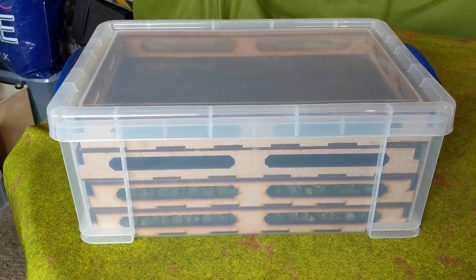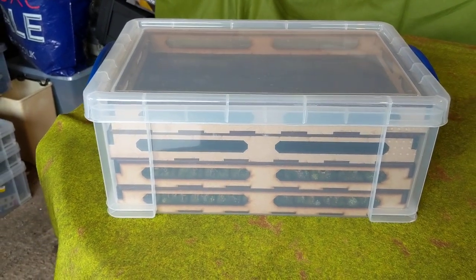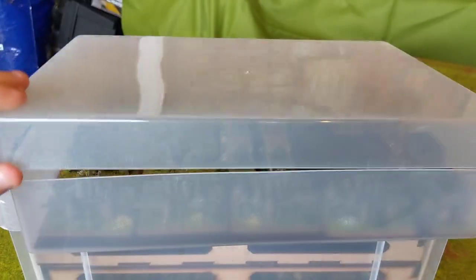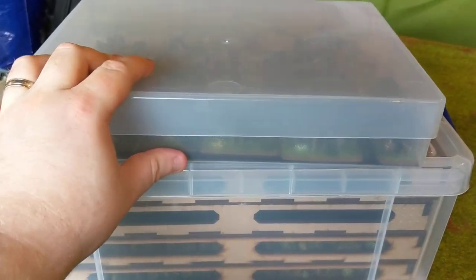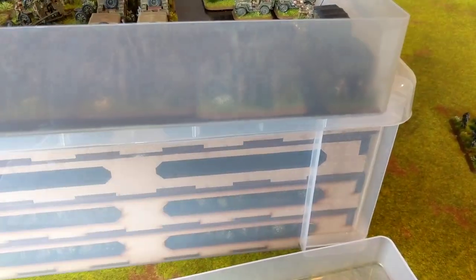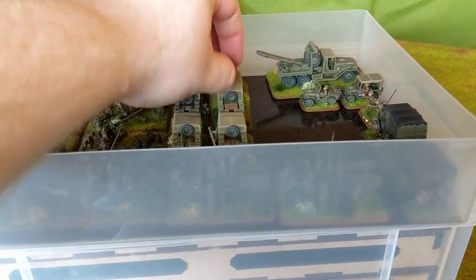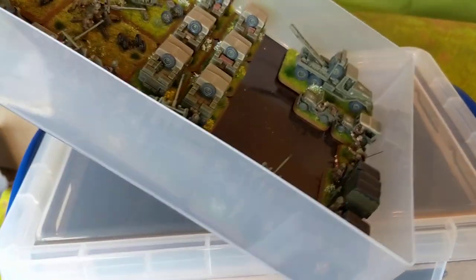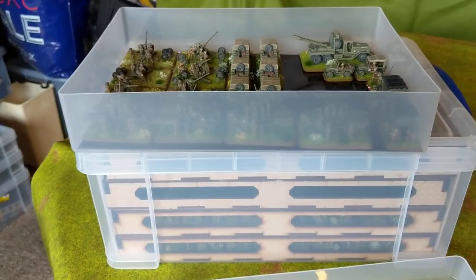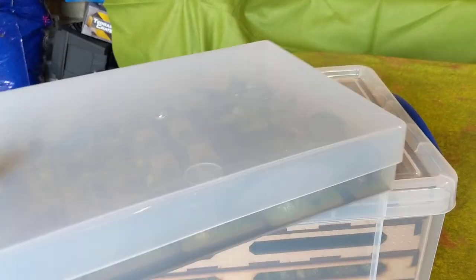There are a couple of different methods that I use. I have a really useful box which I'll get back to in a second. I also use these A4-size storage boxes with magnetic sheeting on the bottom, and then there's magnetic sheeting on the bottom of the figures. One of the reasons I base a lot of my vehicles is actually for that reason. Hopefully if I tilt, you should see that these models aren't going anywhere anytime soon. Obviously if you pick the box up and shake it hard they're going to end up damaged, but for day-to-day moving them about, this kind of style works.